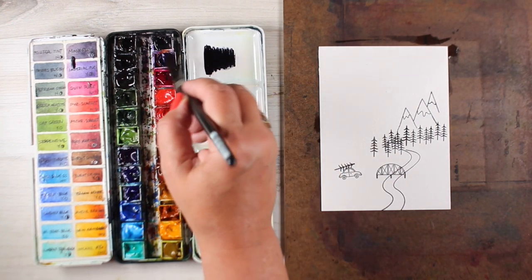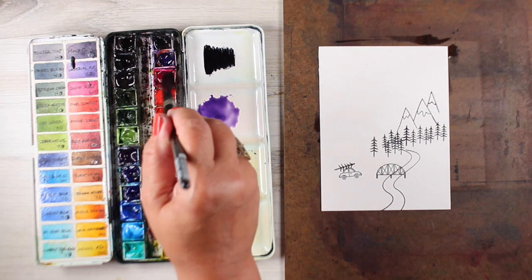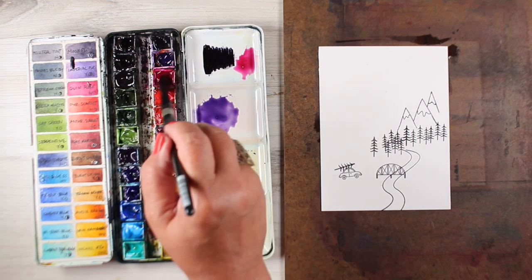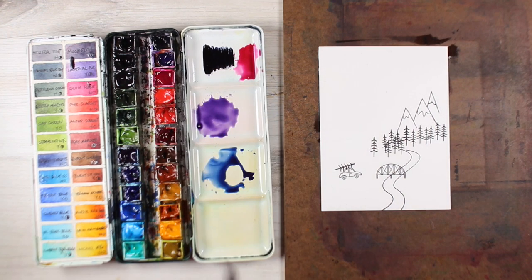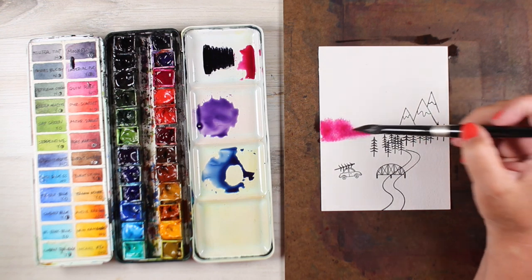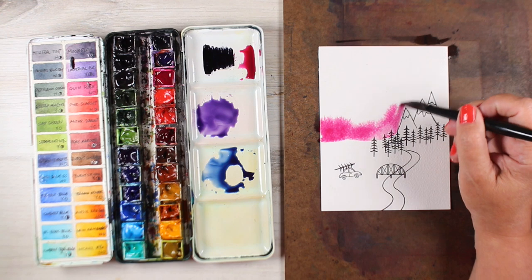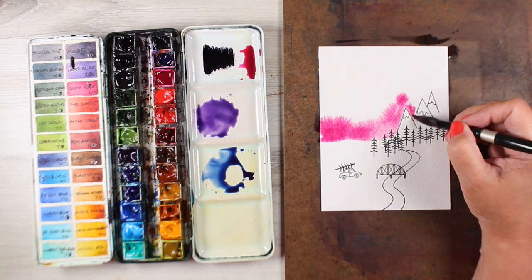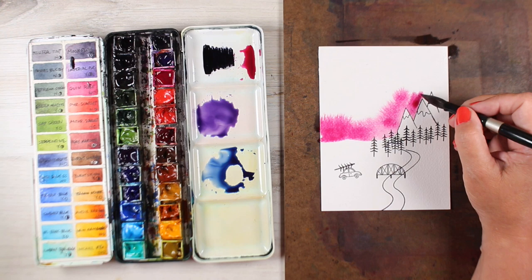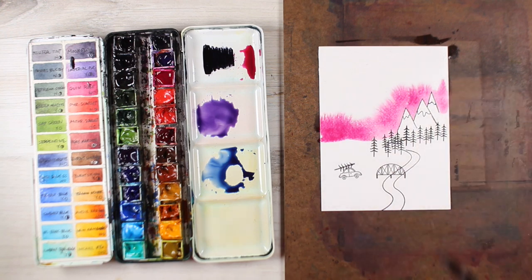I'm going to be using some Indanthrone paint, some Imperial Purple, and a little bit of Quinacridone Rose, then mix some other things into the aurora borealis. The water that I painted in there is going to stop the paint from going all the way down the page into the snow, because it's going to hold the paint right up there in the top section. I'm going to drop some of that Quinacridone Rose in there, making sure I hit the edges of the mountains and move the color down.